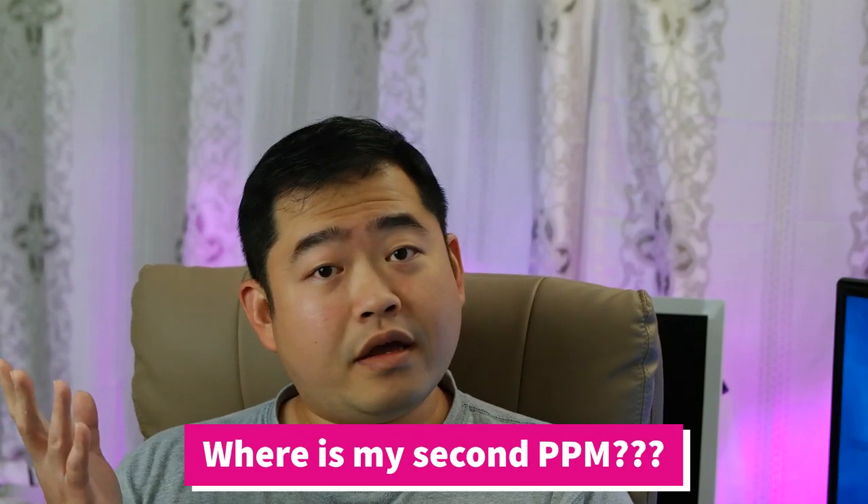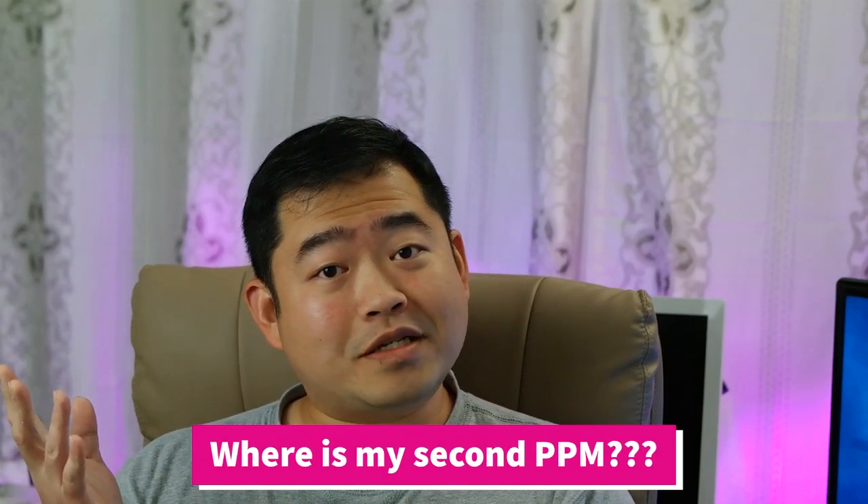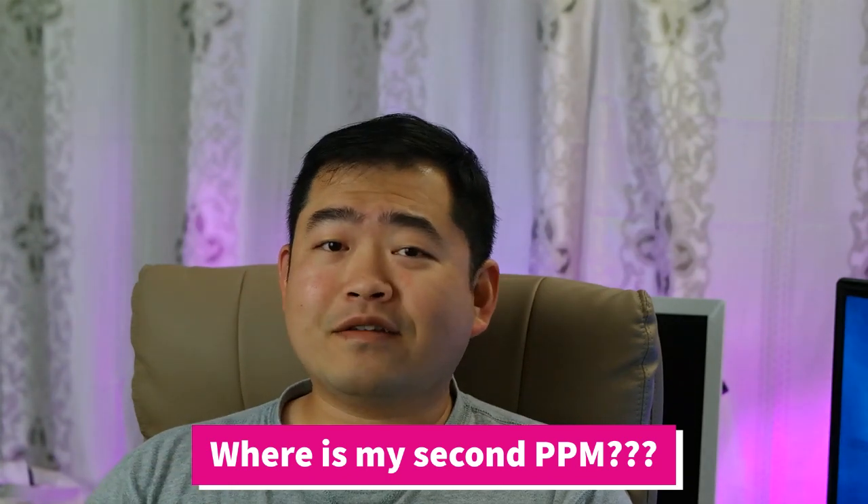Another thing that reminded me — from the latest Indiegogo emails — is where is my second PicoPix Max? Back in February there was a campaign where making one of the better review videos on YouTube could win an additional PicoPix Max. I was one of the lucky winners, thanks to all of you feeding me video ideas, so I'm going to the website to see if I can find any information on that.